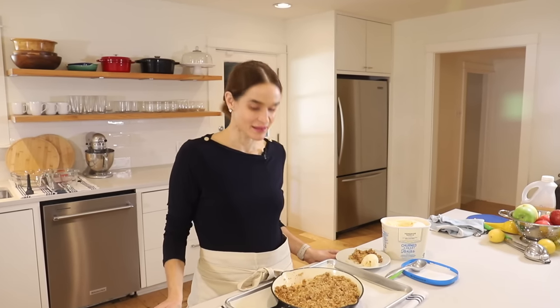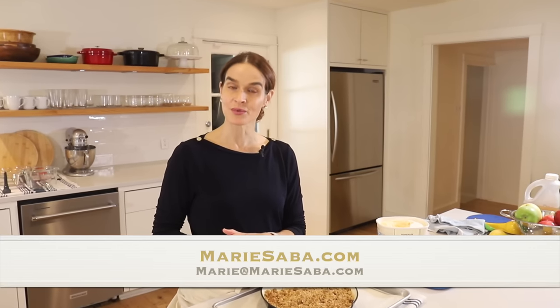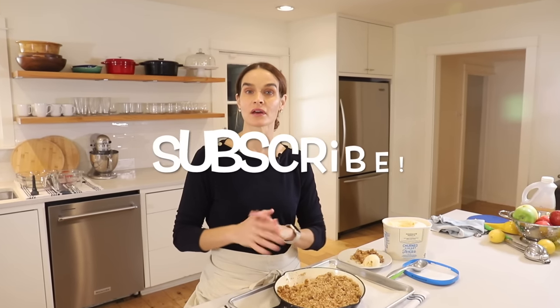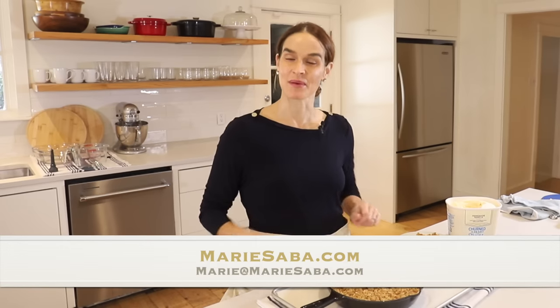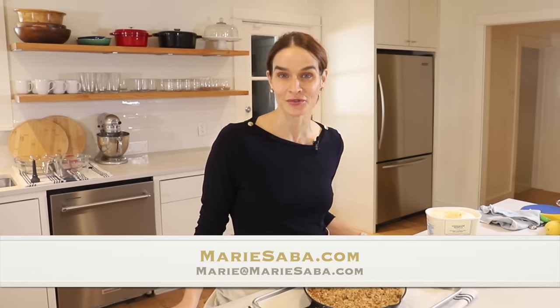Thanks so much for joining us on Marie's Kitchen today. We made this easy and delicious apple crisp and it was so simple — I can't wait for you to try it. If you do, let me know in the comments; I love hearing from you. Your feedback, comments, and encouragement all mean so much. You can also email me at marie@marieseva.com if you have questions. If you like this video, give us a thumbs up and subscribe — I've got lots more easy recipe videos coming up and I don't want you to miss any. Head over to marieseva.com to print out this recipe and all my recipes. My goal is to give you easy recipes that turn out great every time so you can build confidence in the kitchen and feel inspired to share good food with people you love.